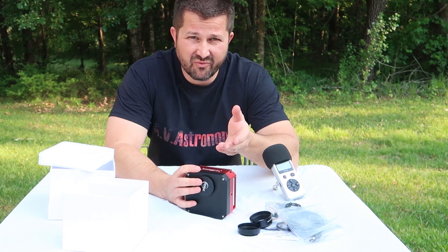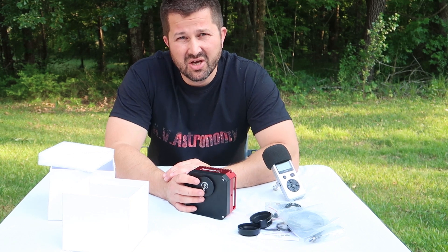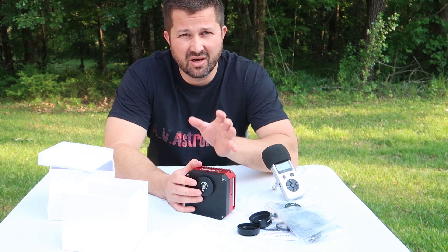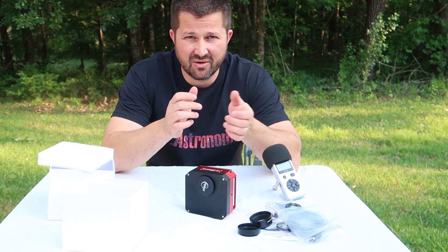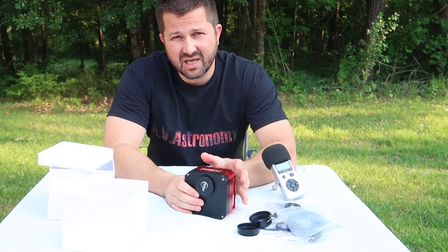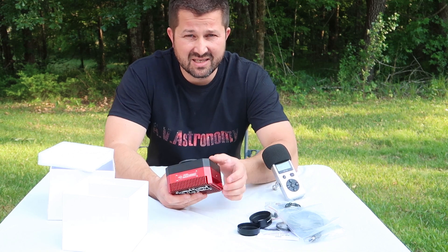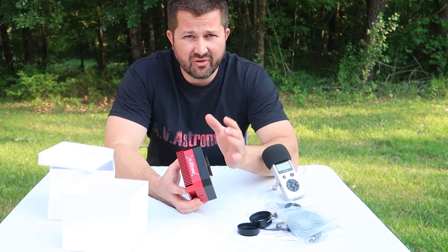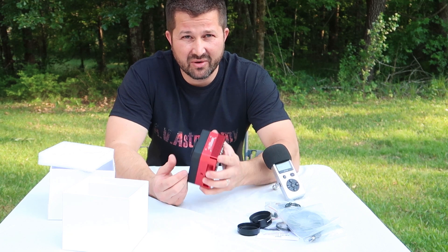Mounting configurations will vary depending on your imaging rig, but the included M42 to M48 spacers — the 12mm and 16.5mm — should get you to your back focus requirement. Especially if you're just putting this on a refractor with no reducers, you can literally just screw on the two adapters, put them in the refractor, tighten it down, and you're good to go. In a future video, we'll be going over the ZWO OAG that I'll be pairing with this camera, but I had no issues achieving the correct back focus.